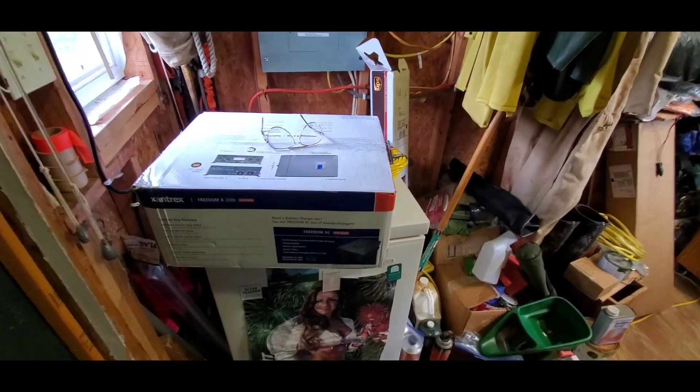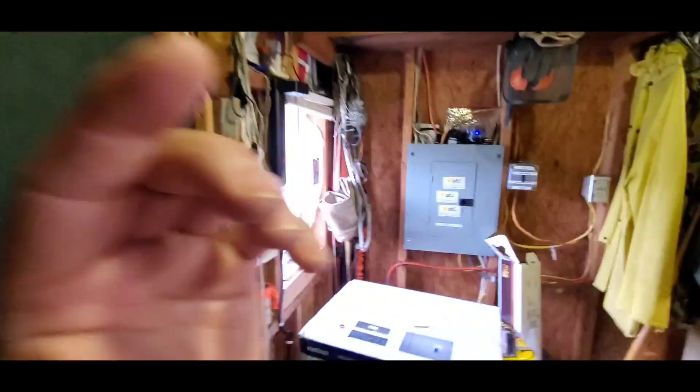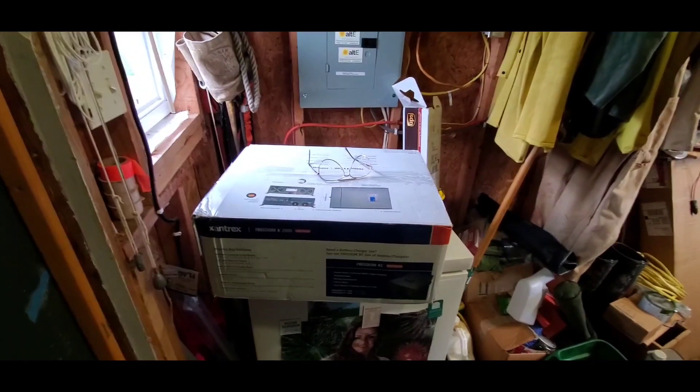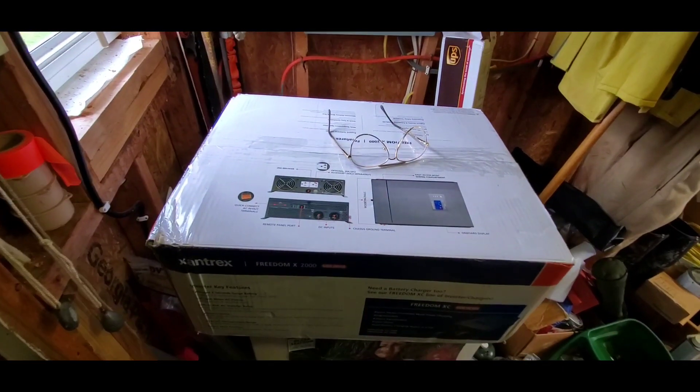Hey everyone, we're going to do some work here replacing my inverter on the 12 volt side. I've got my cell phone camera right now because my other camera — my camcorder — is not working anymore. It's been a good one though; it's 8 years old.